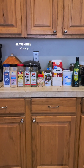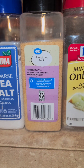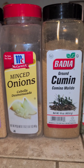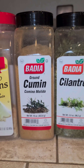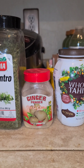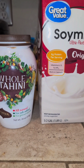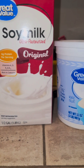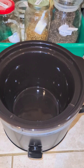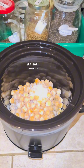The seasonings are: sea salt, garlic powder, mint, onions, cumin powder, cilantro, ginger — you can use fresh ginger too — whole tahini, unsweetened soy milk, plain Greek yogurt, and avocado oil.